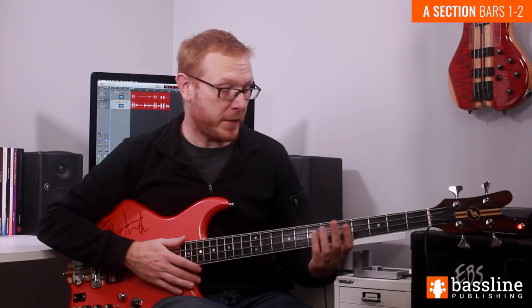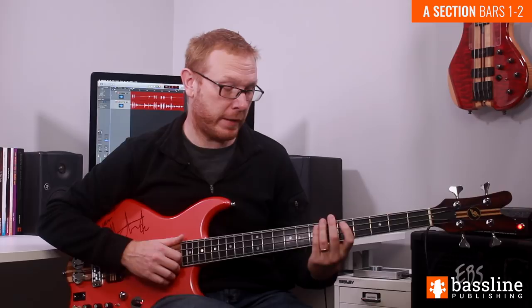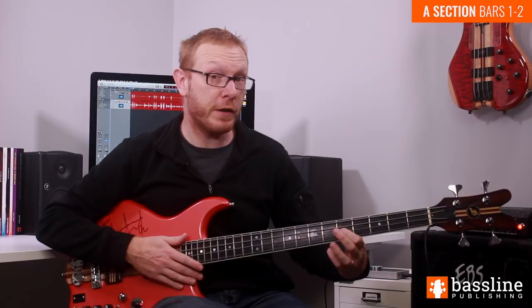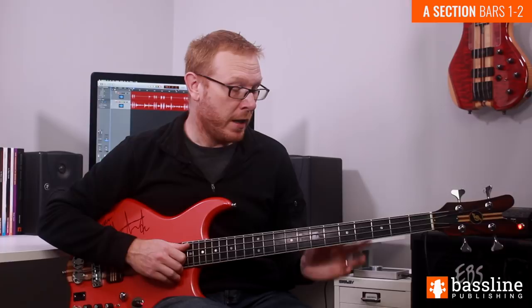Moving into the third beat, we're going to play this phrase — four notes. We're slapping the open E string, using the fretting hand to play a ghost note, then playing a ghost note with the thumb, and then we're going to pop the G at the fifth fret of the D string. When fretting that G on the D string, I recommend using your first finger, because you're going to need to keep the other three fingers of your fretting hand available to play a fretting hand slap at the beginning of the fourth beat.